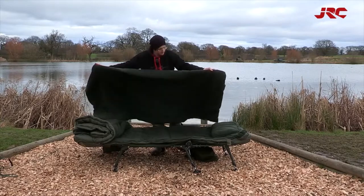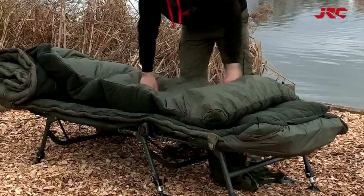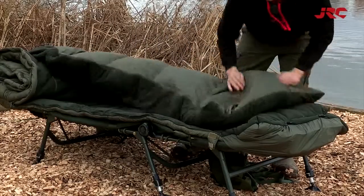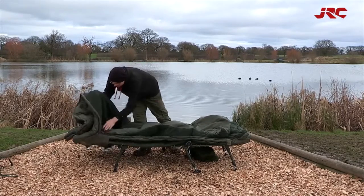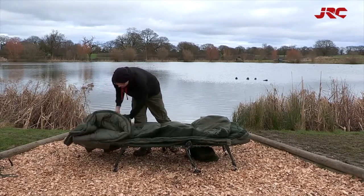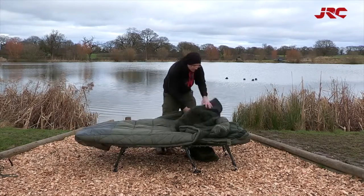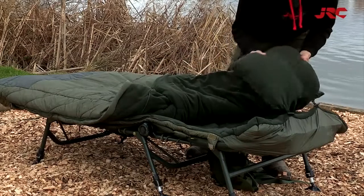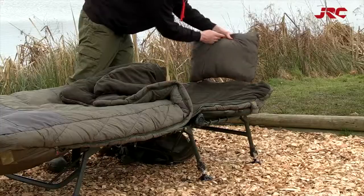This inner layer is also reversible, with a fleece lining on one side and a smoother lining on the other, allowing the angler to choose their own preference. The bag also has an integrated and reversible pillow made of extra thick multi-layer hollow fibre for year round use.